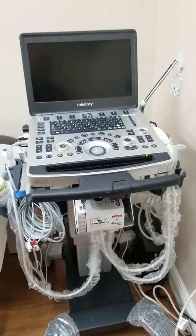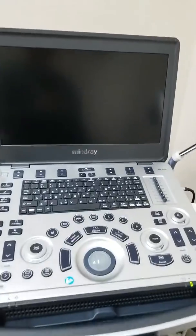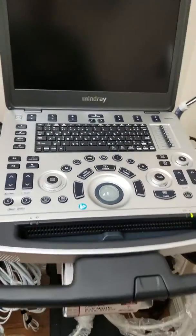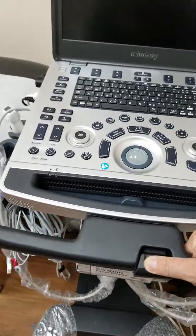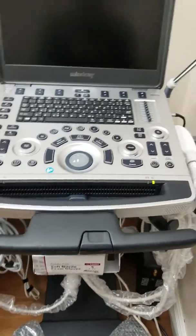I wanted to highlight the MT500 cart with the Mindray M8 ultrasound — it locks into place, which is really nice. First and foremost in terms of positioning, as to where the ultrasound is sitting, functionality-wise it has up/down movement.